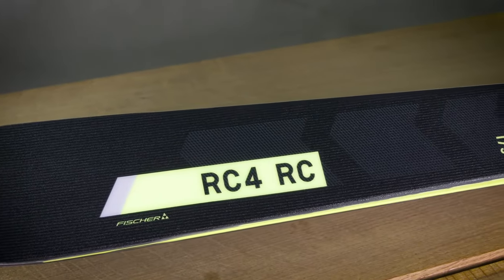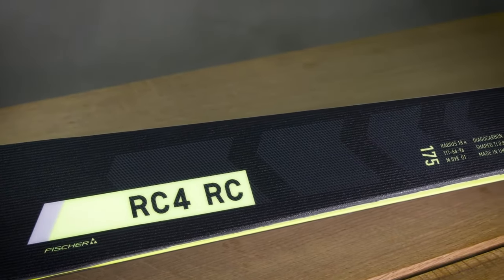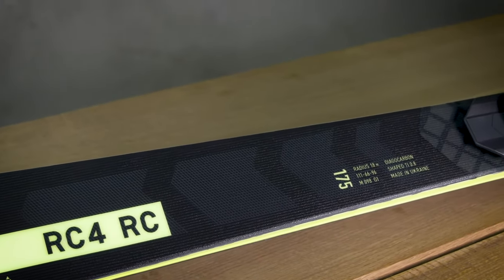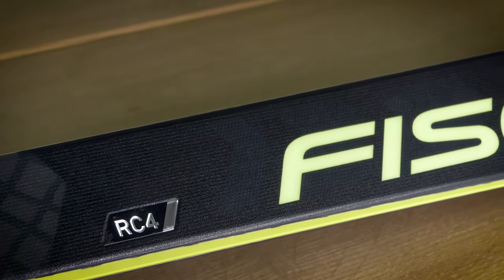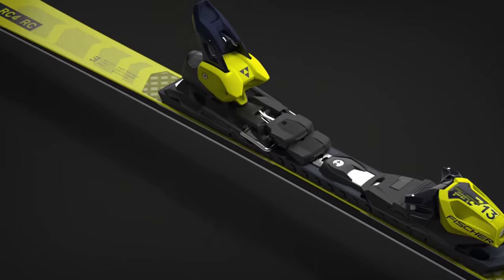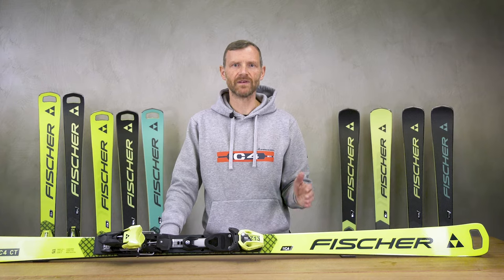The World Cup RC with its 18 meter radius at the length of 175 cm is a ski for longer and fast turns, available in yellow as the pro version with M-plate and free flex binding.